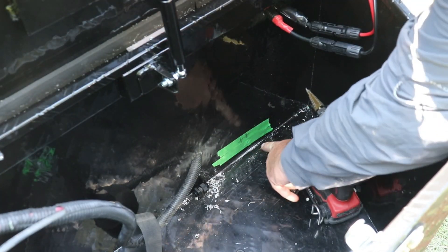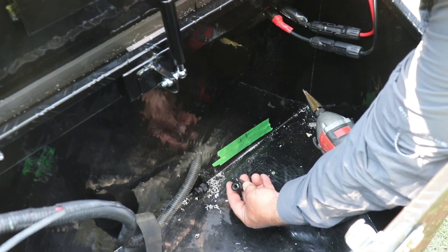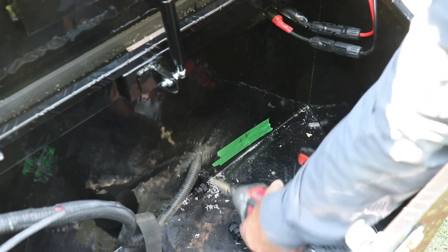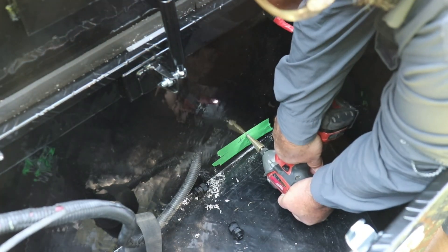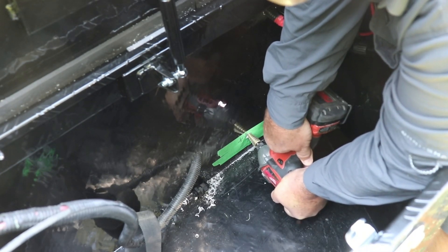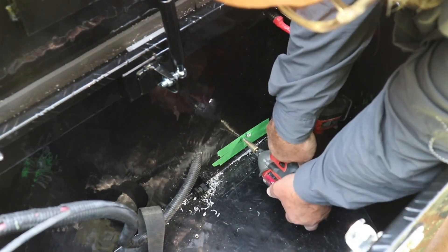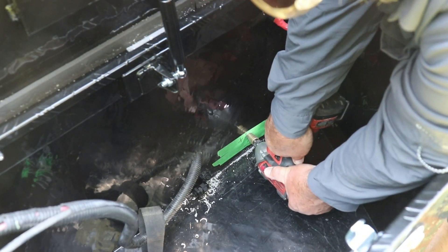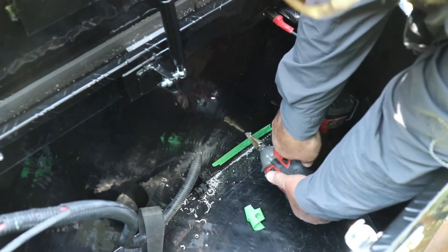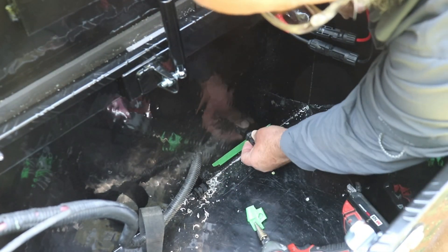I'm going to drill my holes through here and I need to make the hole big enough for these cable glands — they're going to hold the wires in place and weatherproof the box. There's a washer in there that clamps down tight on the wire and sandwiches in between the metal of the battery box. I'm going to use this step drill to drill those holes.